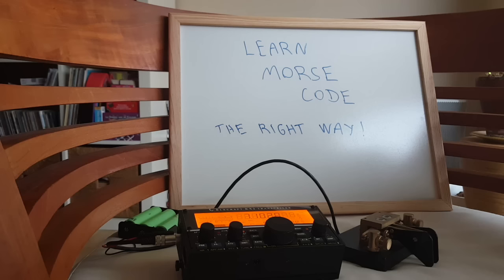Learning Morse code the right way — it's easy to make a mistake and go too slow, which I did. I learned Morse code at about 7 words per minute and it was very, very hard to go beyond about 15 words per minute, which is some kind of threshold where your brain deals with the code in a different way.